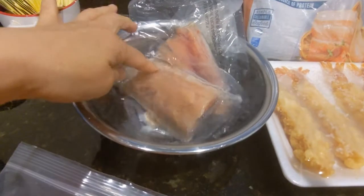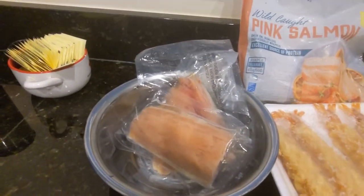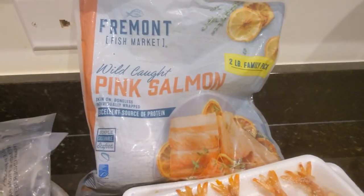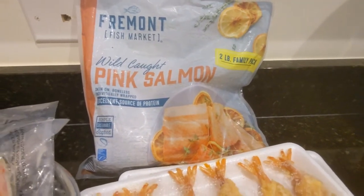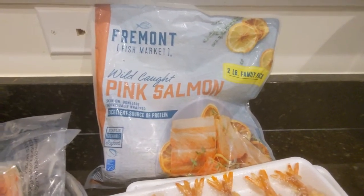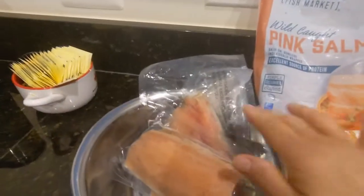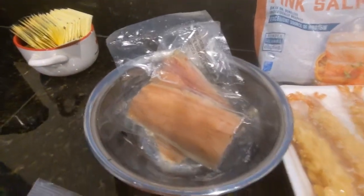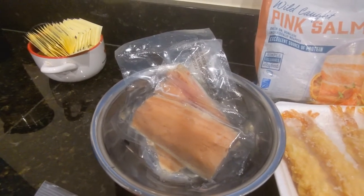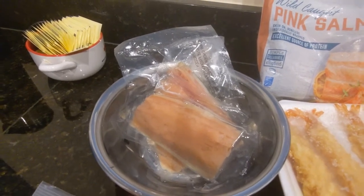Here I have my salmon sitting in water to defrost — it's Fremont wild caught pink salmon. I like to buy the bag and take out as many fillets as we need. Tonight since we have other fillings, I only took out three. I'm going to pan fry it on the stovetop with a homemade teriyaki sauce and shred it up.